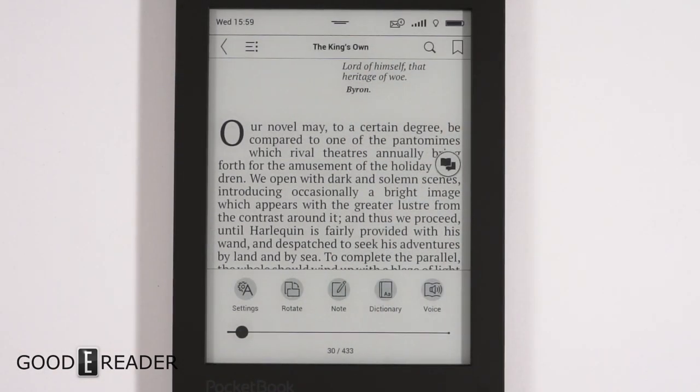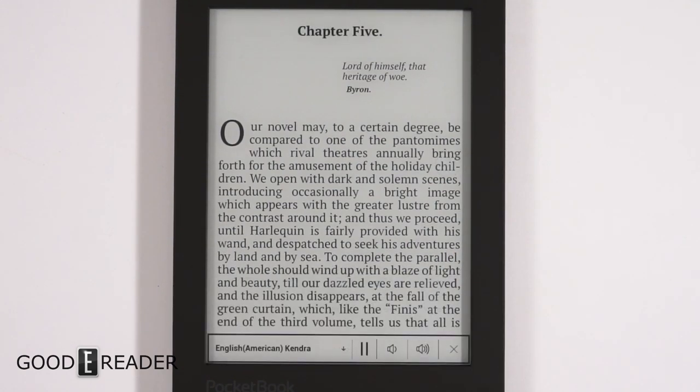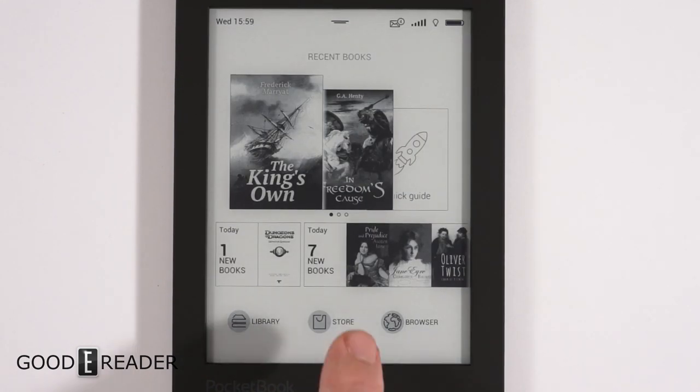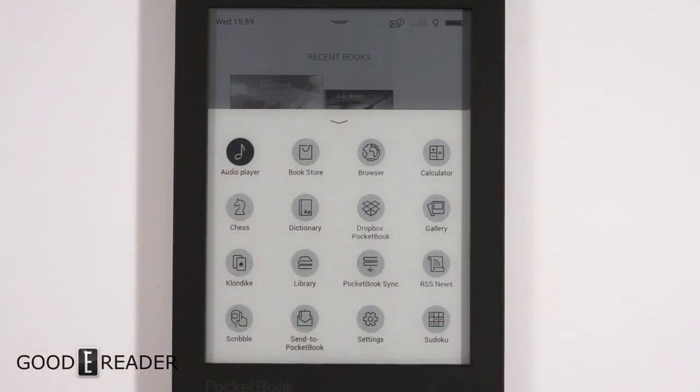We're using a speaker off-camera — we'll click on voice and see what plays. 'Chapter five, Lord of Himself, that heritage of woe — Byron. Our novel may to a certain degree be compared to one of the pantomimes...' So it's robotic — it's not read by anyone famous — but it does get the job done with audio.